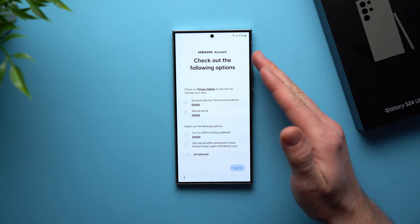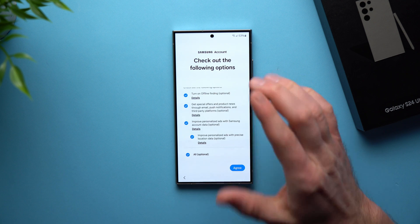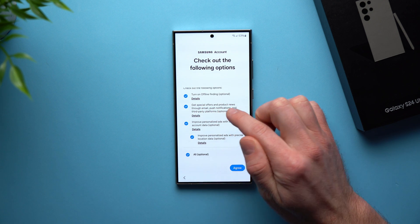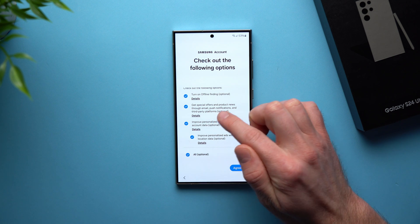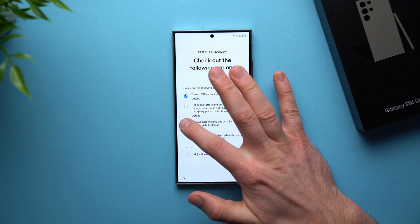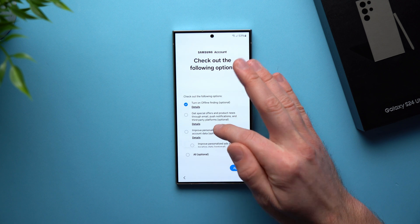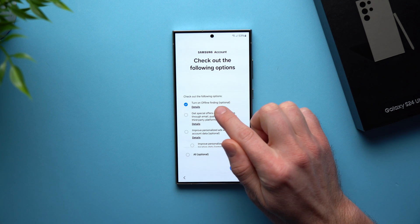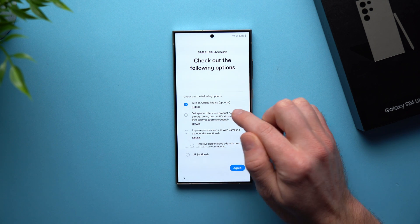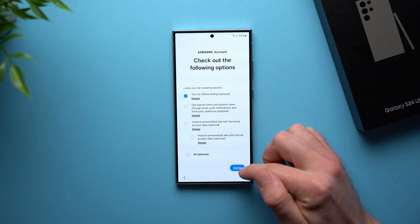Now on this screen there are a few options we need to agree to. I know a lot of times we don't read the fine print, but be very careful what you select here. You can see it says "Get special offers and product news through email, push notifications, and third-party platforms" — we definitely do not want that. And it says "Improve personalization ads with Samsung account data" — we definitely don't want that either, as it'll send a whole bunch of ads our way. Make sure you disable those, but leave this one on: Turn On Offline Finding. This allows you to find your phone even if it's offline, so it's a really important one even though it's optional. Then go ahead and hit Agree.